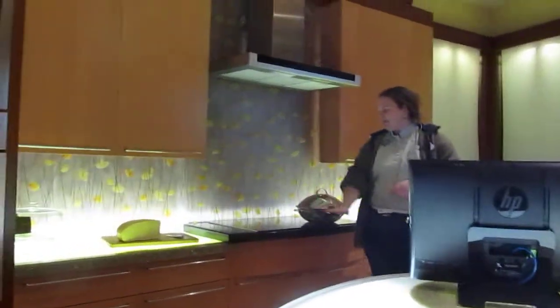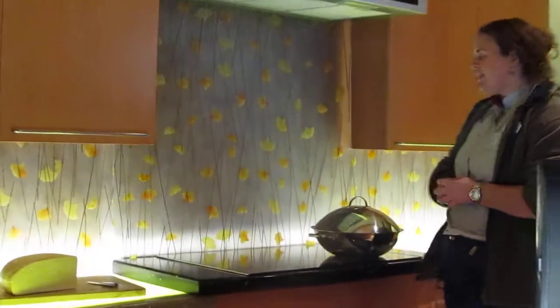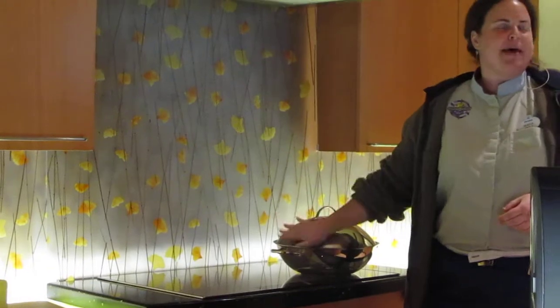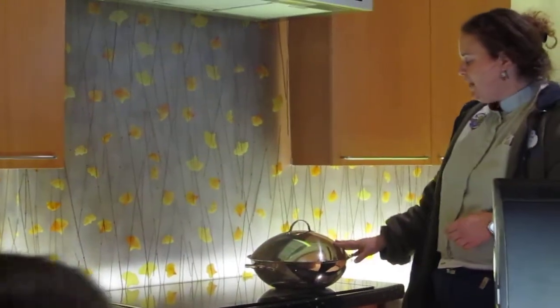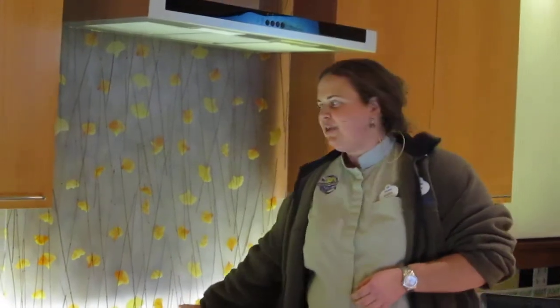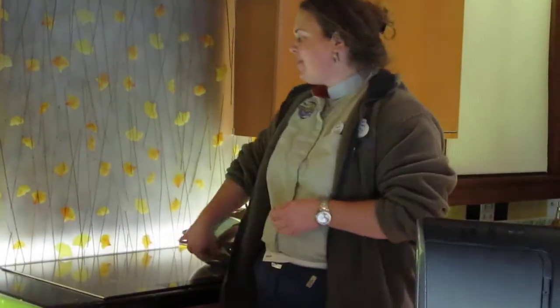Some of you might be familiar with this — this is a stovetop. It is an induction stovetop. It transfers heat through magnetics, which means it uses special metals. When you put the pots on the stove, only the pot gets hot. So even while this pot is heating, I can touch the rest of the stove and I don't ever have to worry about burning myself. Also, because of the way it transfers heat, it is faster and more efficient than gas or electric stoves.